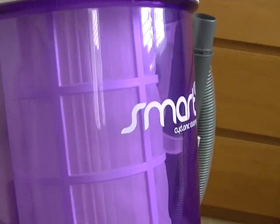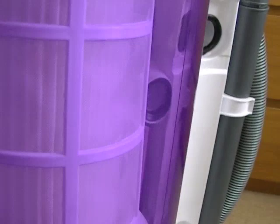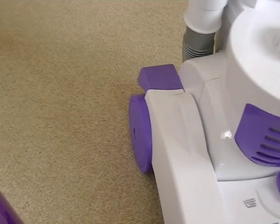Here we have the bin. It is cyclonic, so the dust will spin round. But it isn't a multi-cyclonic cleaner. This machine will rely more on the filter than, say, a Dyson or some other multi-cyclonic cleaner like some of the Vax — and indeed some Hoover models, the Evolution models. So this will require more maintenance if you want it to last and keep working.